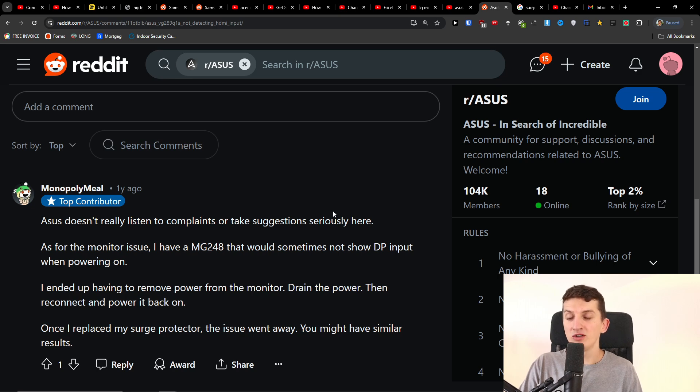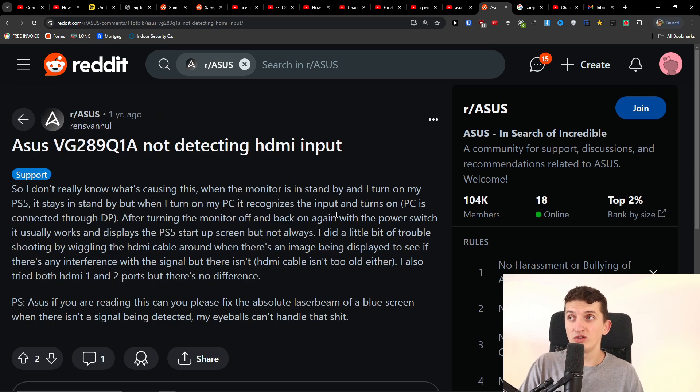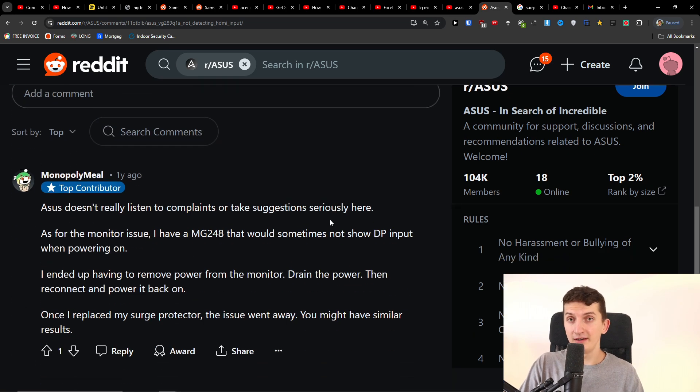If that doesn't work, try using the HDMI with a different output — for example, a different laptop or PC — so you know whether the issue is specific to your monitor and laptop, or if it's just the cable. You can try a different cable as well.